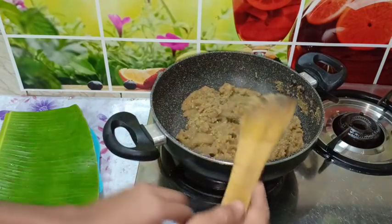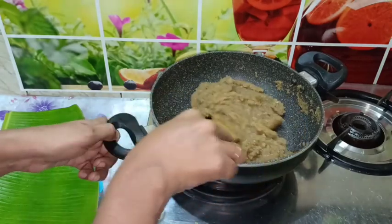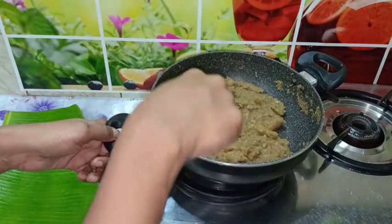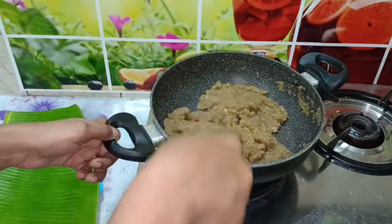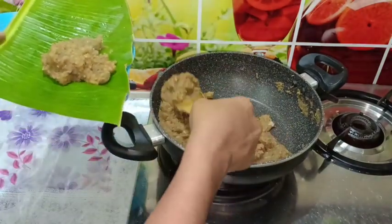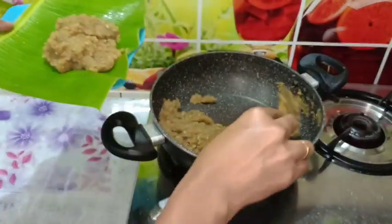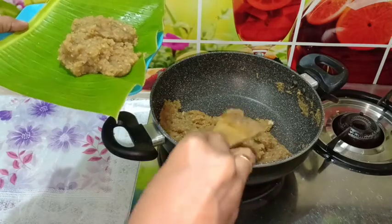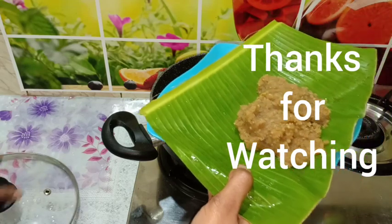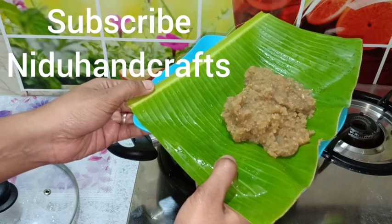We will add sugar — a little bit more. We have a plate ready. I'm going to show you a video about how to make a khali. If you enjoyed this video, like and share. Also, subscribe to Nidu Handcraft. Thank you.